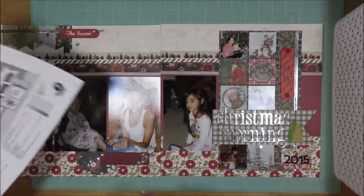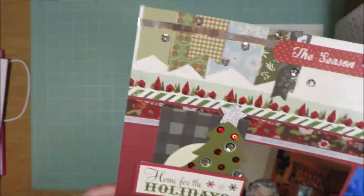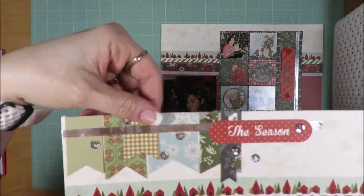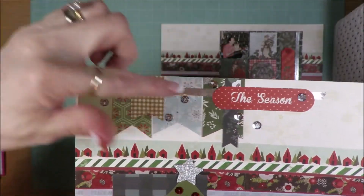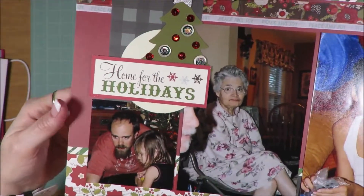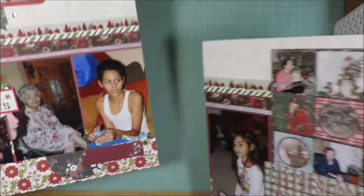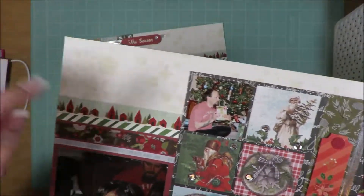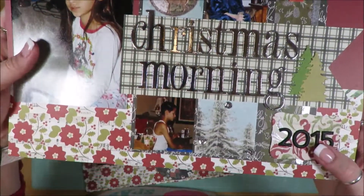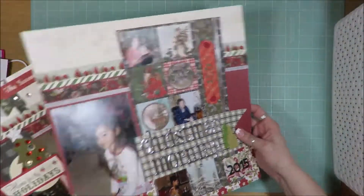Two layout sketch from Scrapbook Generation. I love all these border strips, border pieces, banner pieces up across the top with all that extra paper. Love these embellishments and clusters and all this stuff. I love the washi tape, using all that washi tape across there. All those two by two squares, the title, the Christmas trees, the washi tape.